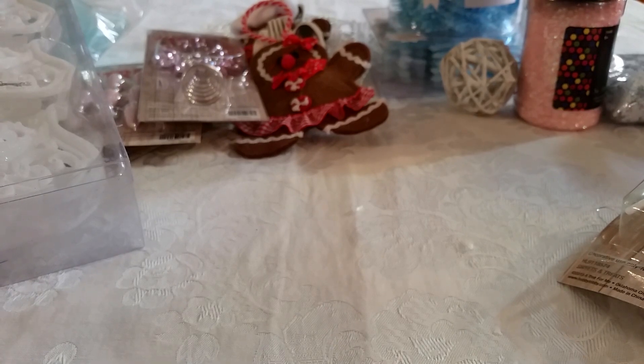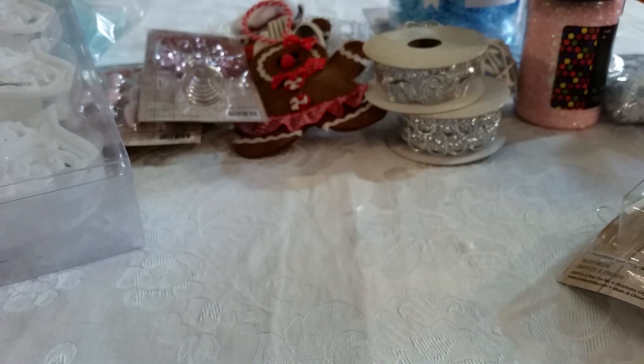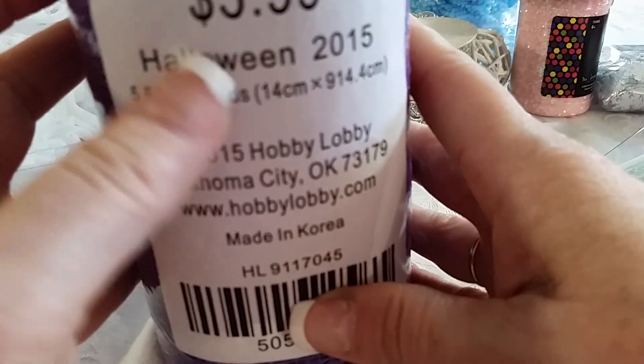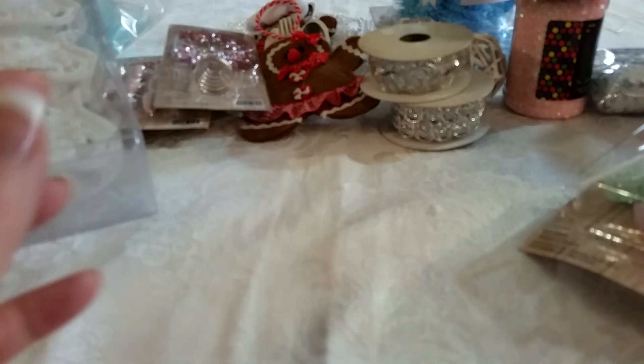I also picked up these two trims for the Silver Bells collection for when I'm doing my mini albums. And last but not least, I got this Halloween item for $0.60 and two of the really long ones for about $1.10. I already got them put away — purple, black, orange — for Halloween. So that's ready to go for next year.